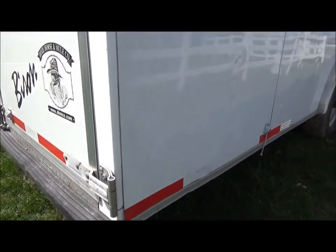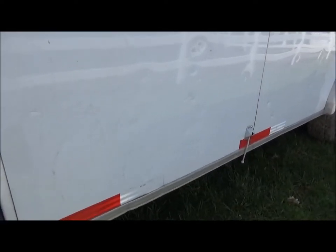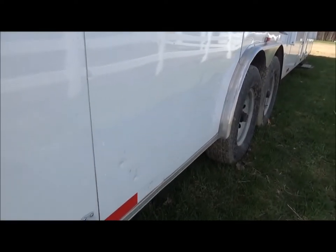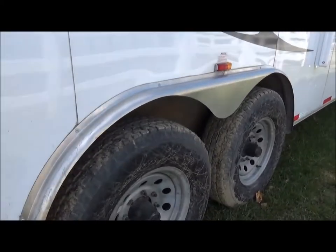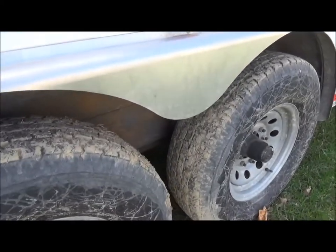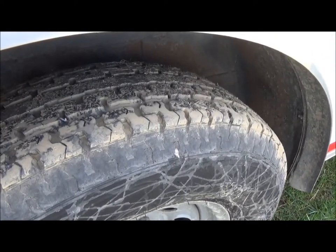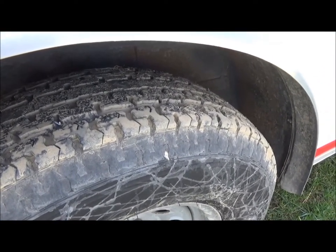Here's a little bit of damage my daughter's gray mare did pawing at the trailer. The tires are muddy — they've not been used at all. I just had them put on.